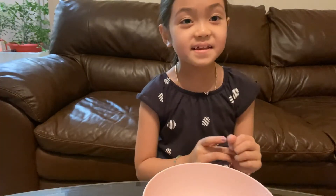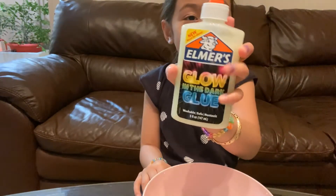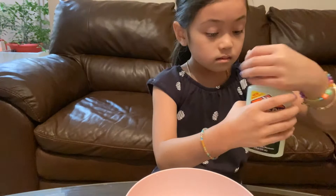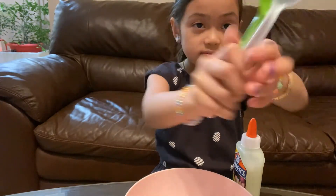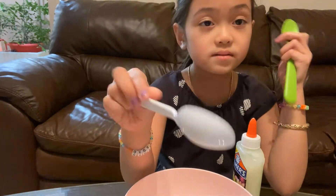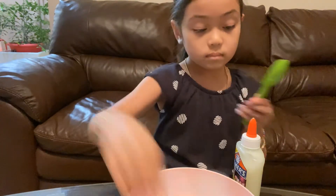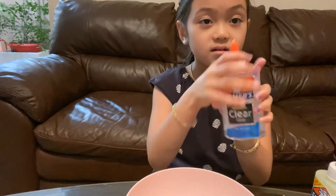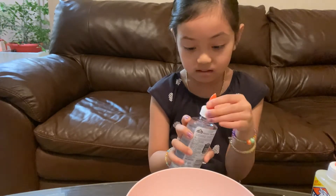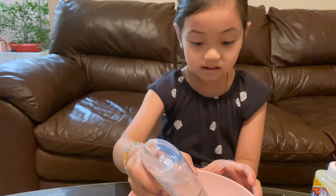Hi everyone, welcome back to the Aar Love, and today I'm gonna be making slime — it's gonna be a glow-in-the-dark one because I have glow-in-the-dark glue. I have a pink bowl. I also have two spoons — one is plastic and one is also plastic but more sturdy, in case the first one doesn't work well. And also, this is my first time making slime.